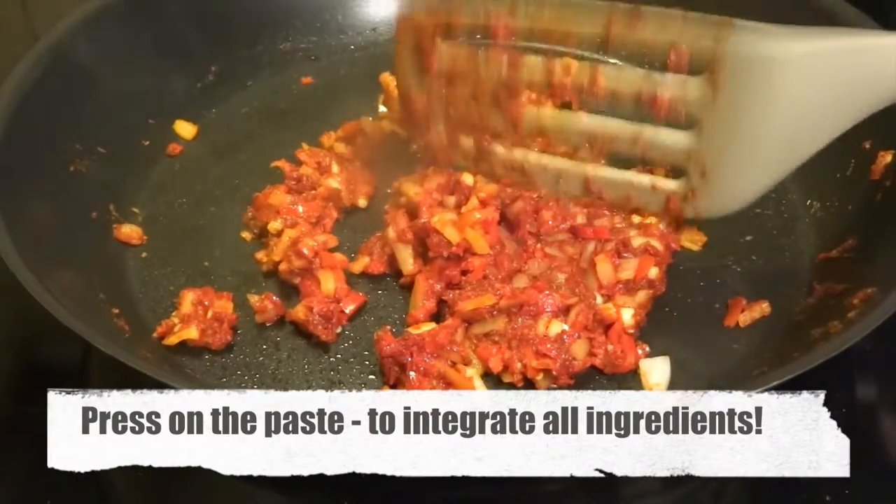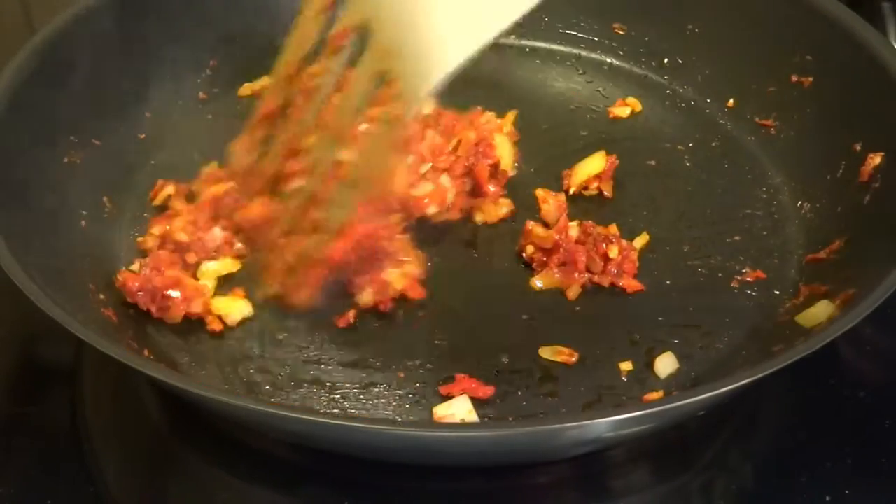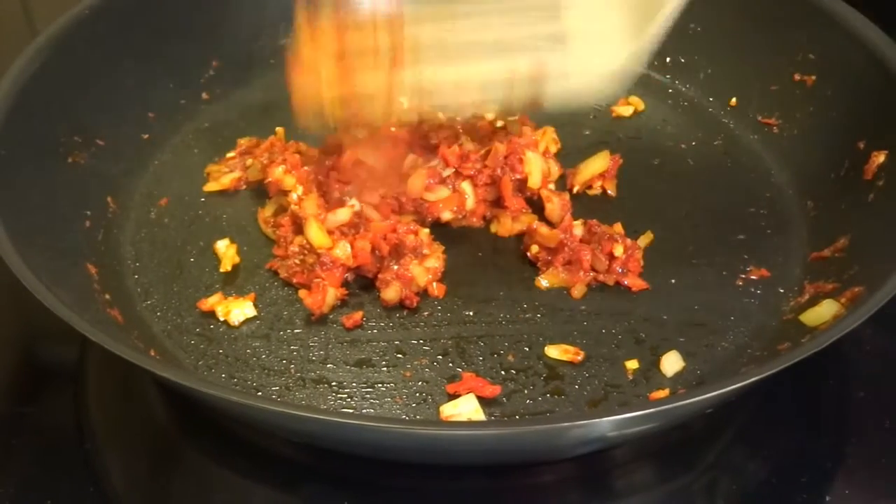What we do now is press with a spatula on the paste because we want it to be well combined, well integrated, and to become a paste.